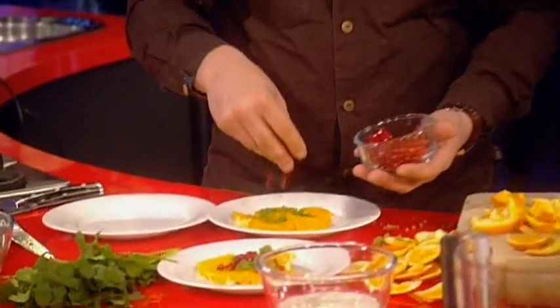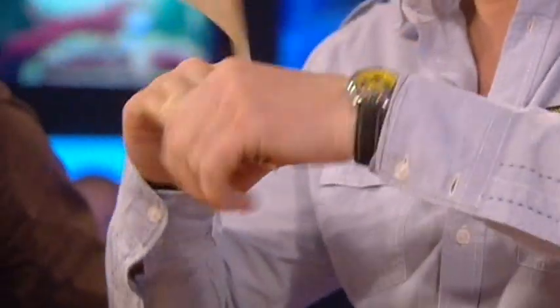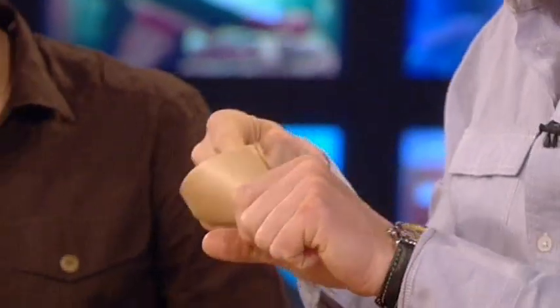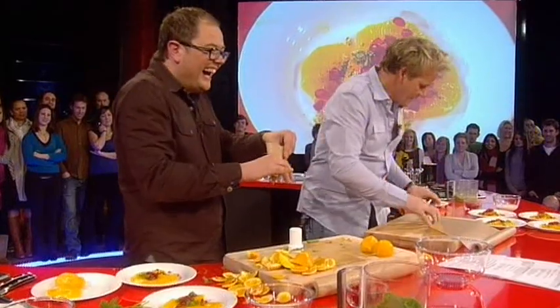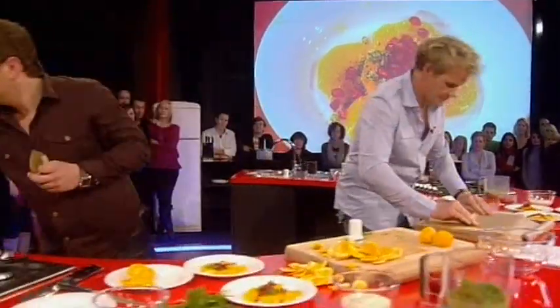Good, look at that. Now, if you've got a piping bag at home, use it, but I'm going to make my own from parchment paper. I can make yours as well. From there, a little triangle, right to left, nice and sharp — and into the bag. That's yours. Now put a couple of tablespoons of yoghurt into your piping bag. There you go, well done.